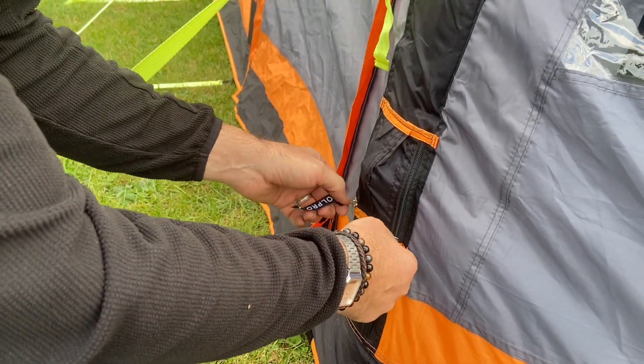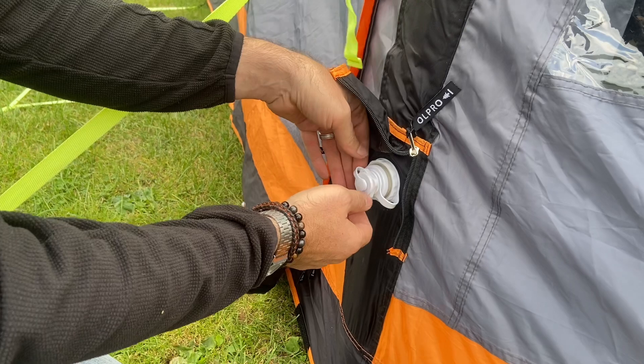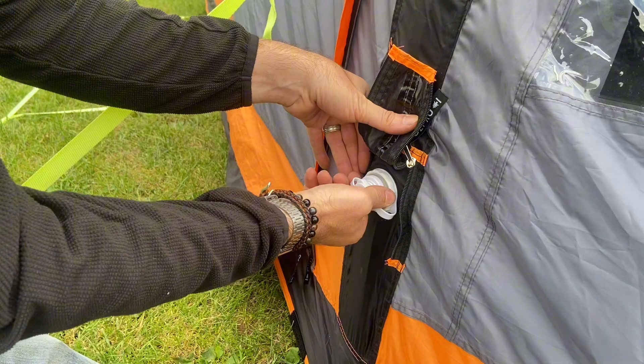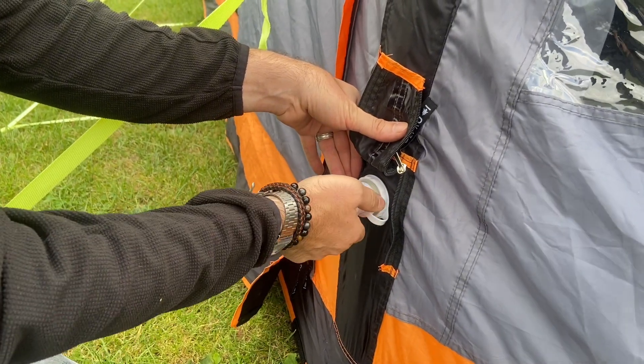To deflate the Breeze products, all you need to do is get to the valve here, and there are obviously two caps. The first cap is for when you're inflating the product, but when you're deflating the product, all you have to do is undo the one with the lines on.